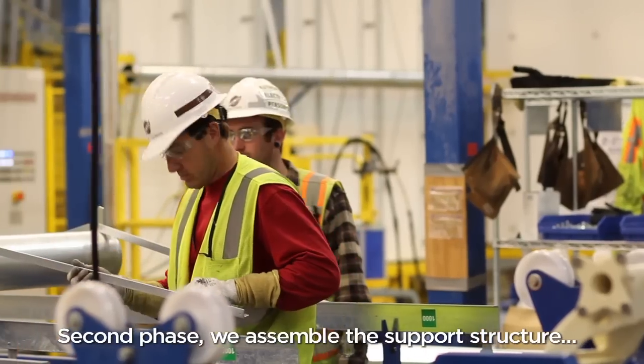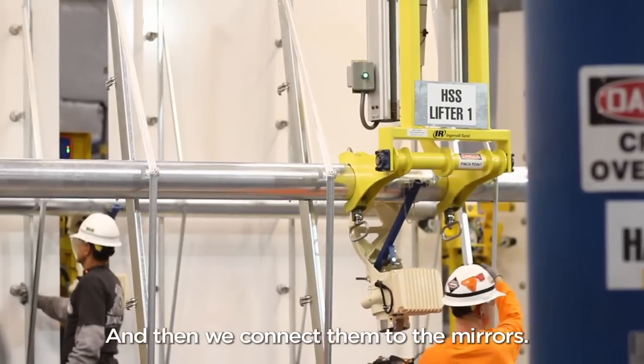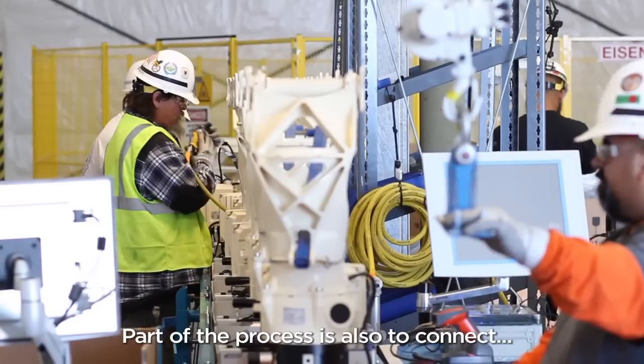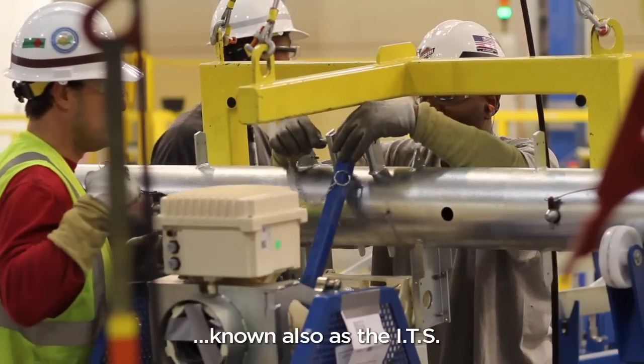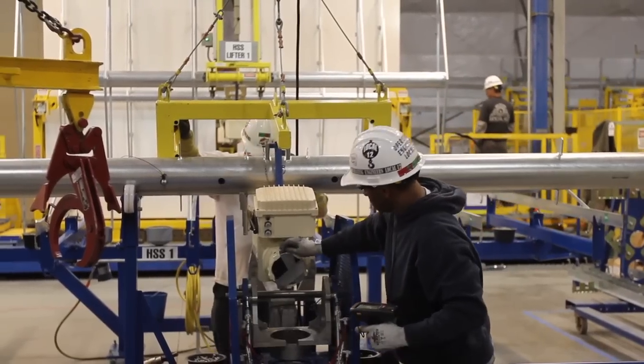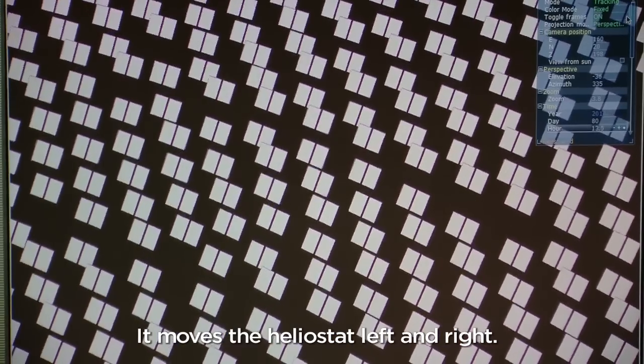Second phase: we assemble the support structure — the metal components — and then we connect them to the mirrors. Part of the process is also to connect the integrated tracking system, also known as the ITS. That's the brain of the Helostat. It moves the Helostat left and right.